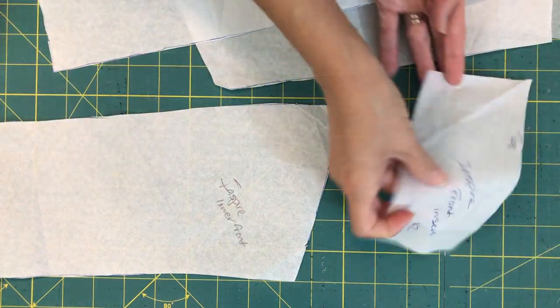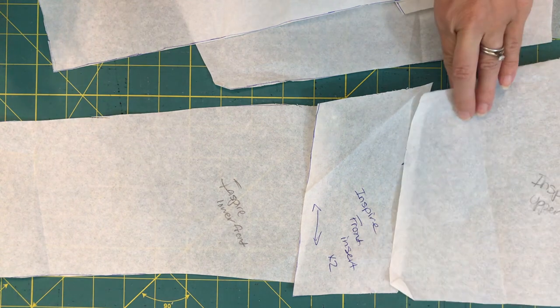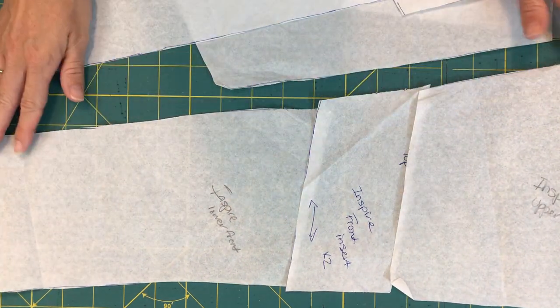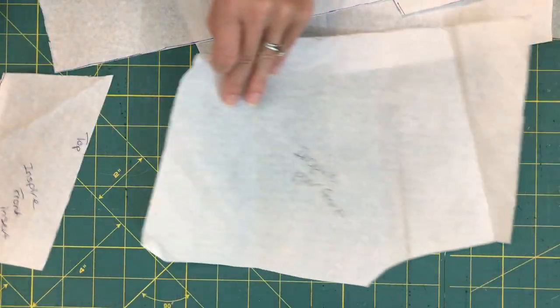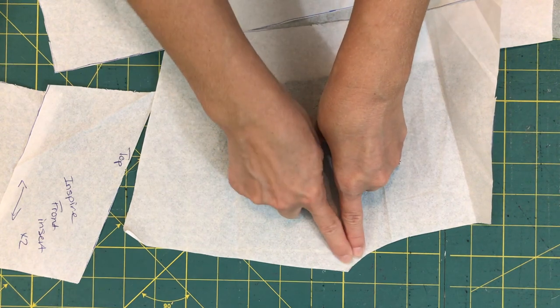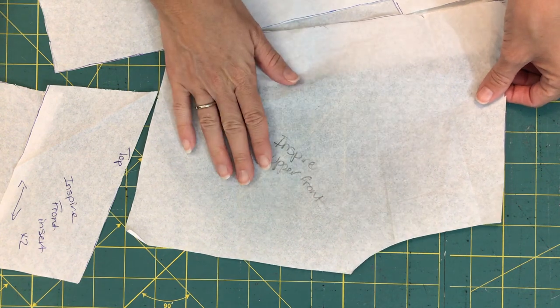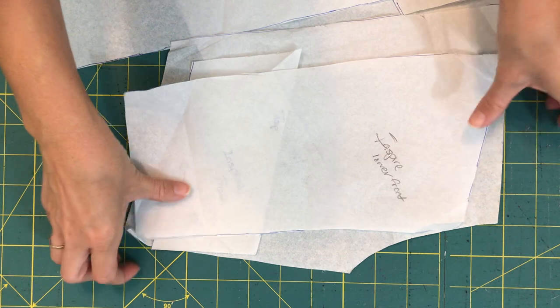I have a lower front, a front insert, and an upper front — and you can see how that makes a nice straight line when I overlap the seam allowances. Now I mentioned adjusting crotch curves. I like to shorten the rise by taking just a small amount off right at the front, which makes the rise slightly shorter. Go ahead and cut those pieces out.